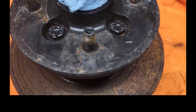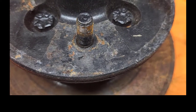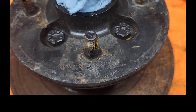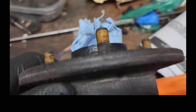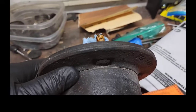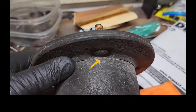I'm getting ready to replace these lug studs, and it would be nice if you could just pound them through and pull new ones in, but the disc rotor gets in the way so you can't drive them through. So we have to take the disc rotor off, which is easy.